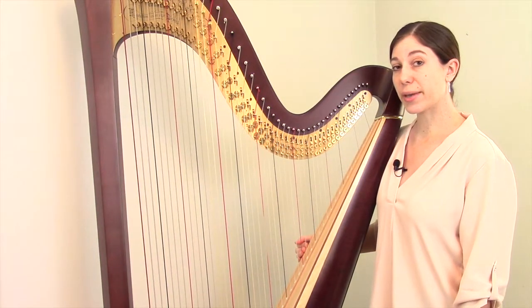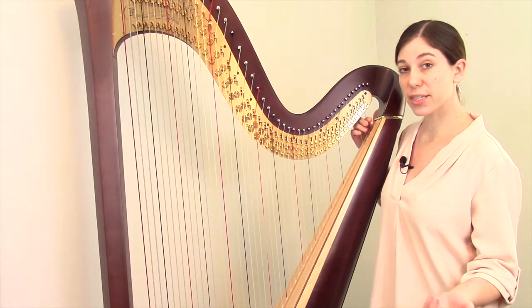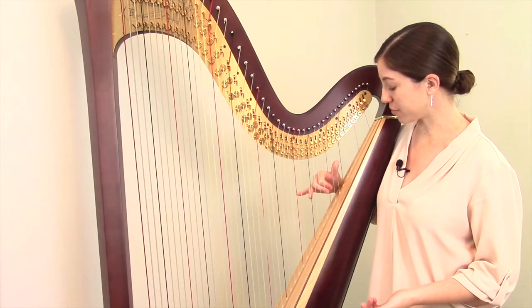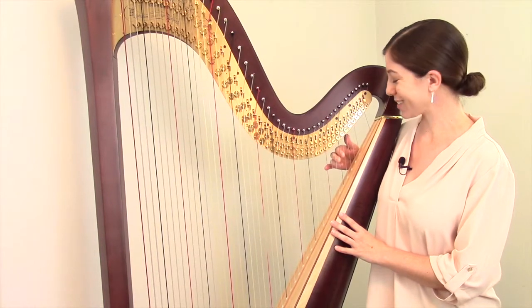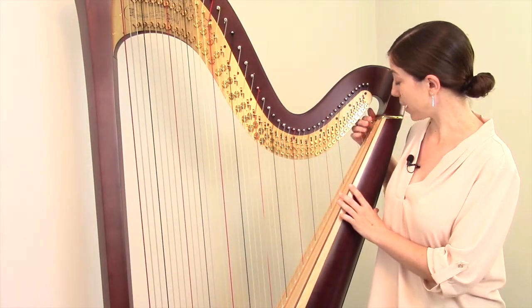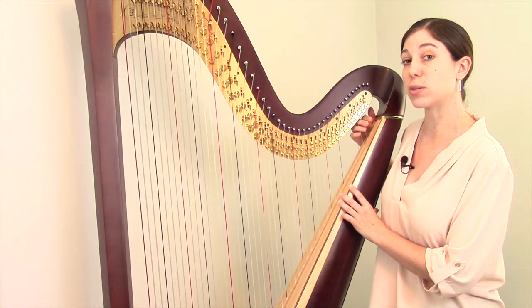Eventually pedal harp makers added two more strings — a G and F at the top — but they didn't want to change the system of beginning on E and ending on F. Since first octave G and F were already taken, on full size pedal harps with 47 strings that have these top two strings, they are called the zero octave.